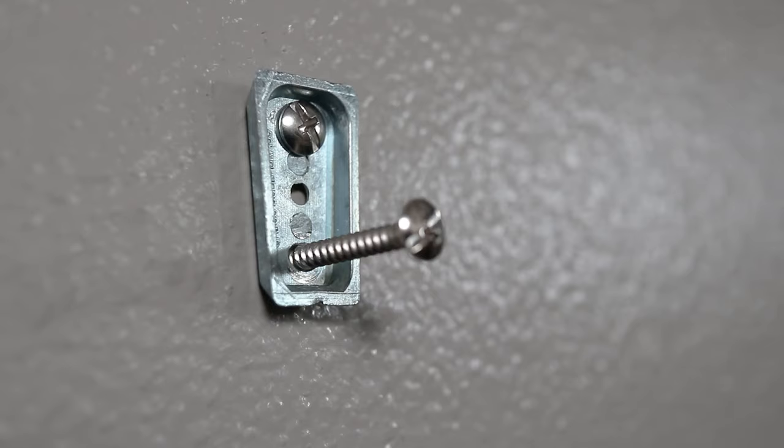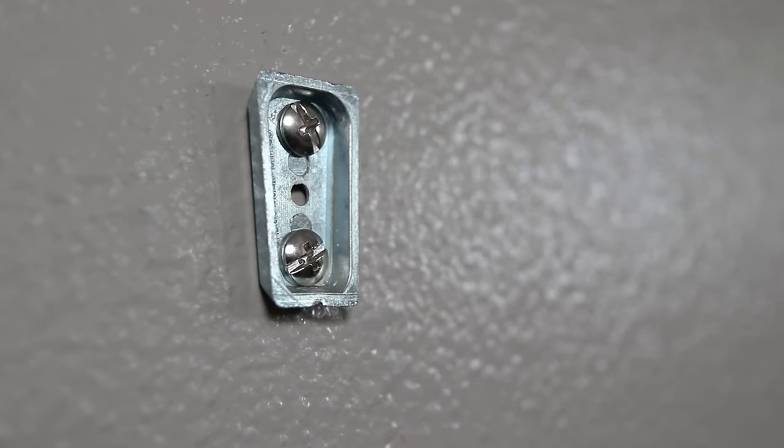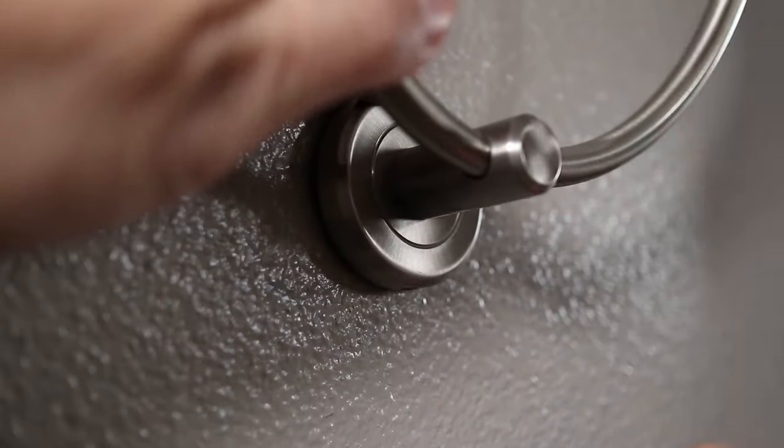I'll just put the screws back in and secure the mounting bracket to the wall. Then hook the towel ring on the top first and then hold it flat on the wall before tightening the set screw.